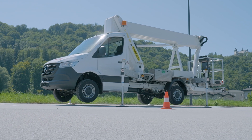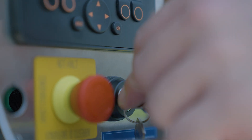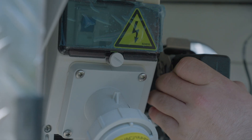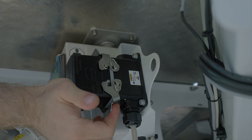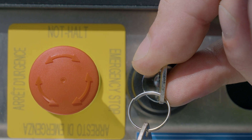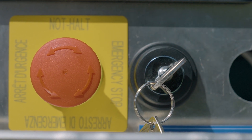The lifting device can be operated once it has been correctly supported. If operation is carried out from the workman basket, the key switch on the base must be in the position for basket control and the dummy plug for the second control must be fitted. If the lifting device is operated with the optional second control, the key switch must be set to the second control position.